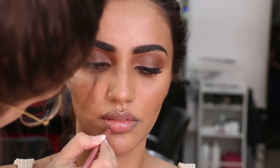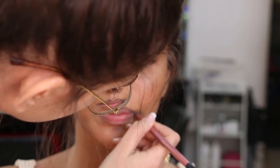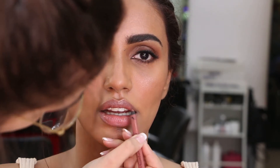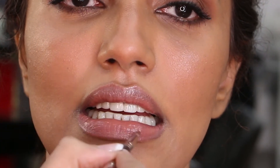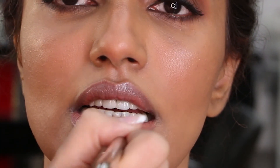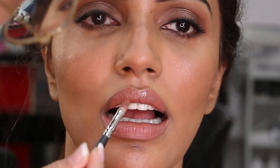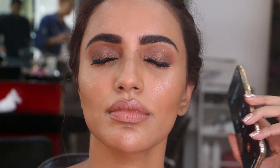For lips, I've used PAC Lip Pencil in Blush to line and fill her lips. For the lip color, I mixed the shades Wifey and Trendsetter from Huda Beauty Liquid Matte Lipsticks to achieve the desired shade. Finally, I'm fixing it all up with a cooling spray of Smashbox Photofinish Primer Water.